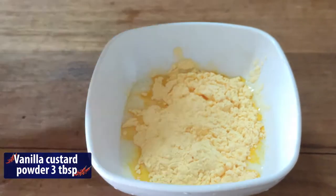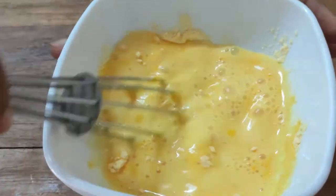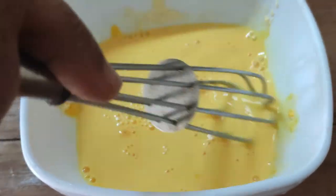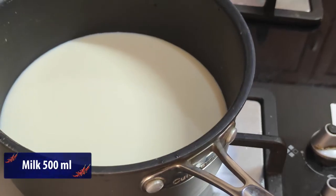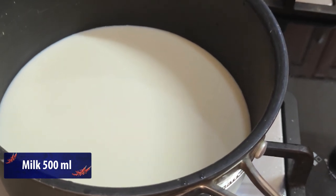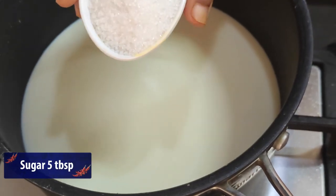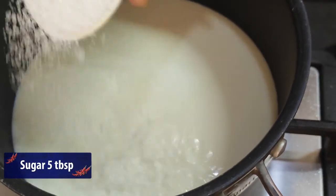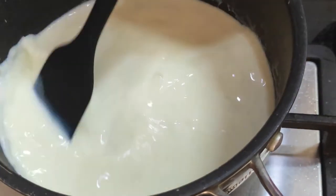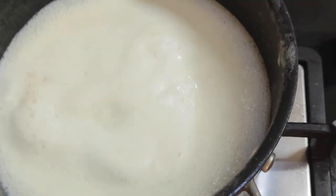This can be easy to use all the ingredients. Let's mix it well with no lumps. This cup is made of 2 tablespoons. Let's add sugar — 5 tablespoons. Let's mix the sugar very well.